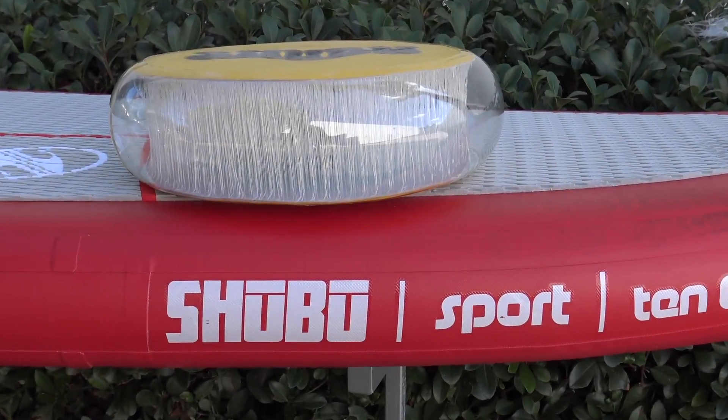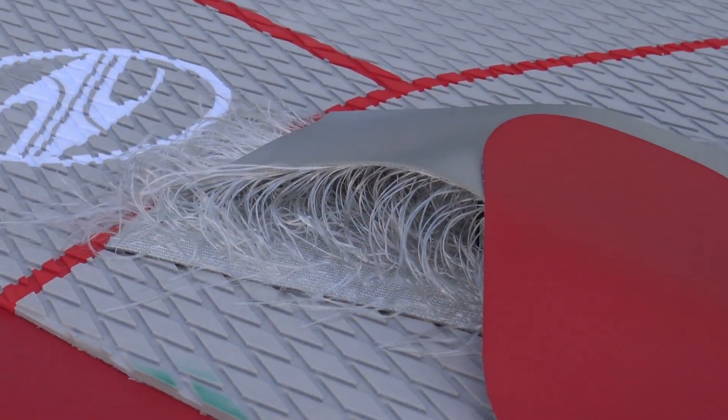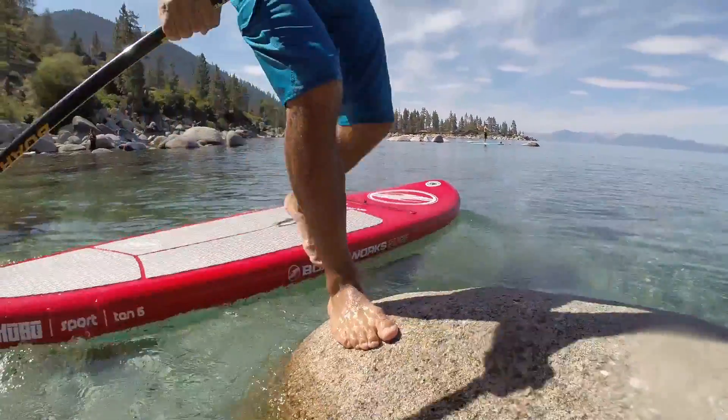The ShoeBoost Sport is constructed using a ballistic 500 denier composite yarn drop stitch and multiple layers of PVC laminate, making the board very light, stiff and durable.